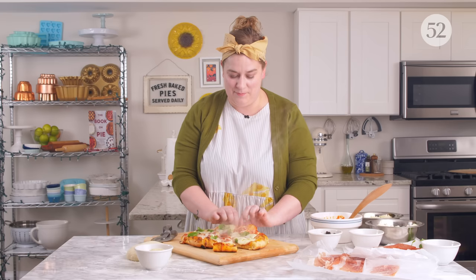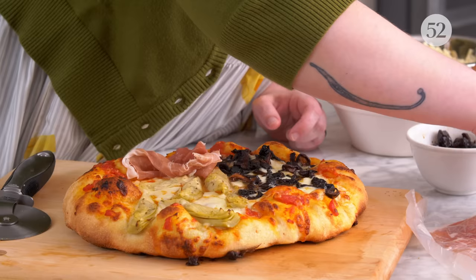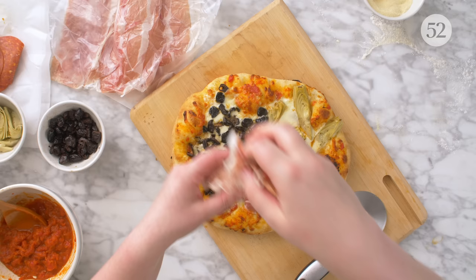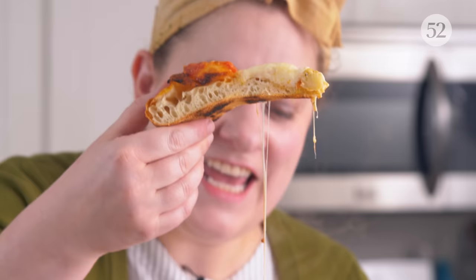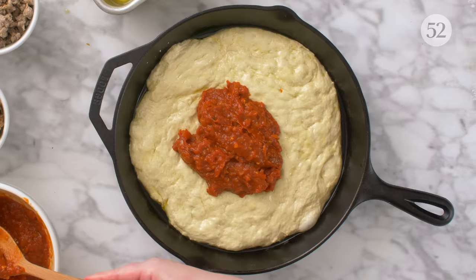I didn't think it was going to be possible to like any episodes more than the pie episodes, but I guess it's pizza pie so that counts. Sometimes prosciutto or other ingredients are added towards the end and they just kind of rest on the top. There is our Four Seasons pizza — and I'm leaving with this piece, you cannot have it.